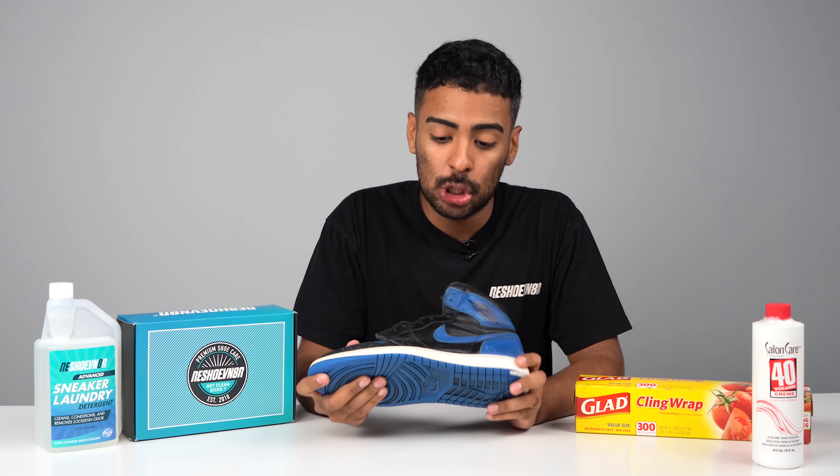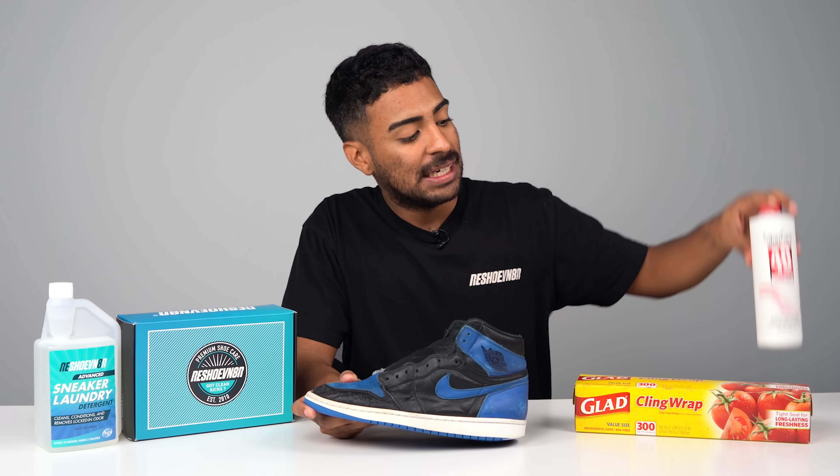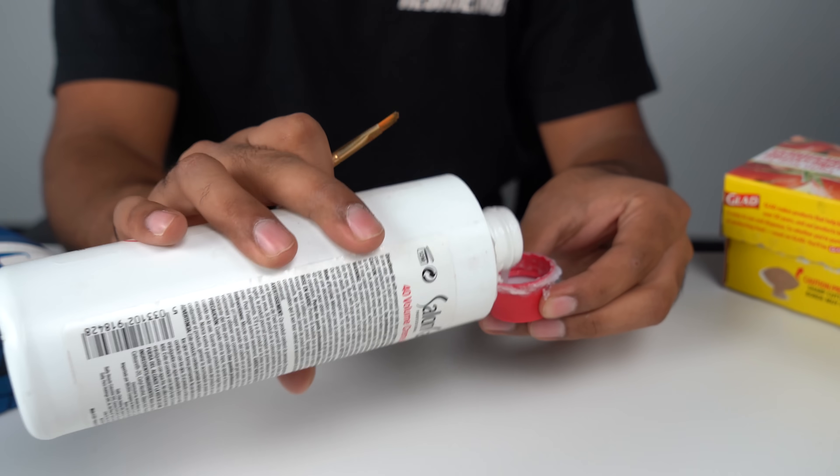We are back — the shoe is fully cleaned, dried, and disinfected thanks to our three-brush cleaning system and our detergent. Moving on with this restoration, we've got to remove the yellowing off the midsoles. We're going to be using Salon Care 40, saran wrap, and the sun. Let's go ahead and apply it using a little paint brush.